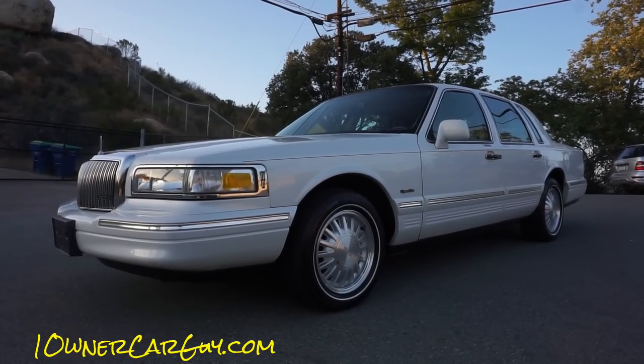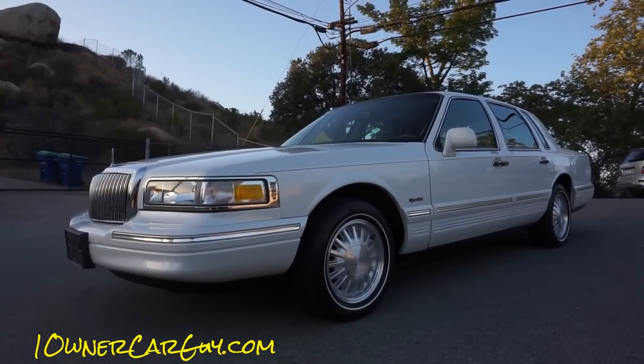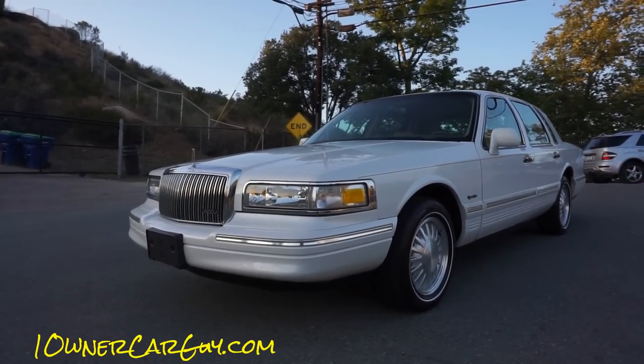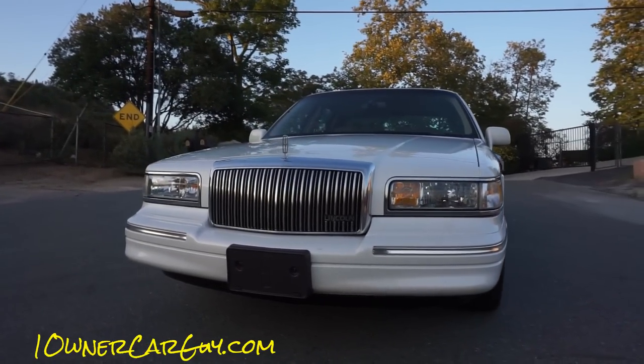One Owner Car Guy, oneownercarguy.com, and what I've got here for you today is the interior review of this absolutely beautiful 1997 — last year of the square body Lincoln Town Car.